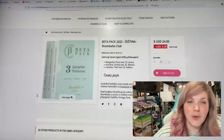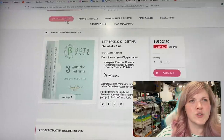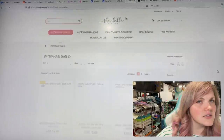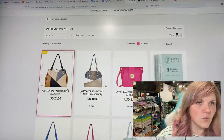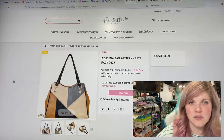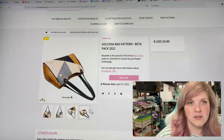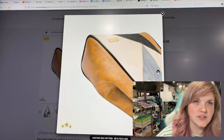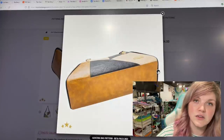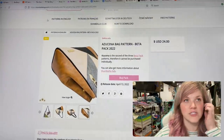This is from Shambhala Designs — it looks like it is the beta pack for their newest club. One of the patterns so far appears to be the Azucina Bag. It's really cool — I love the panels on the front, those connectors, and the piping. The piping is just so delicious. I'll make sure to add a link for that one down below.